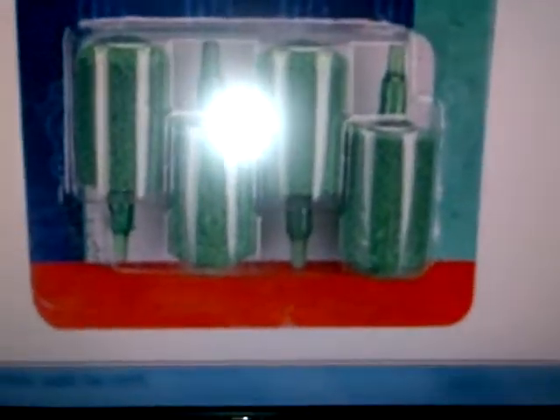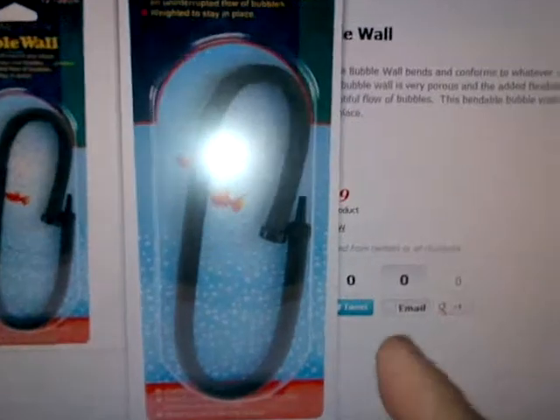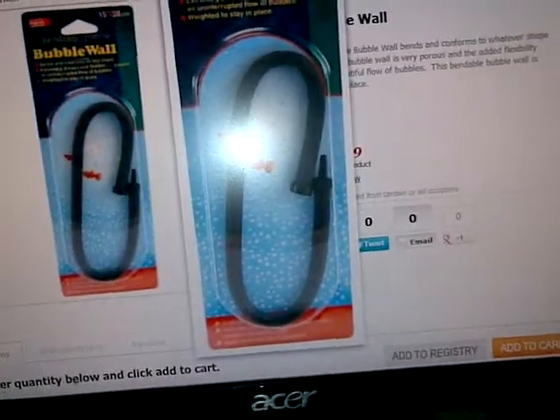There are also these wands — these are really popular because it's the bendable one. You can actually bend it in your tank, move it around, and then it will have bubbles all along it.